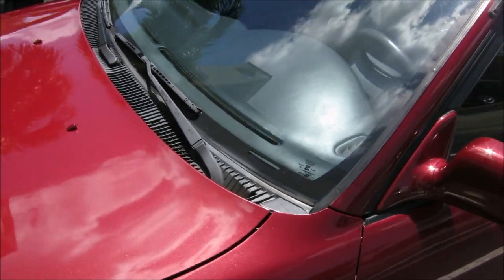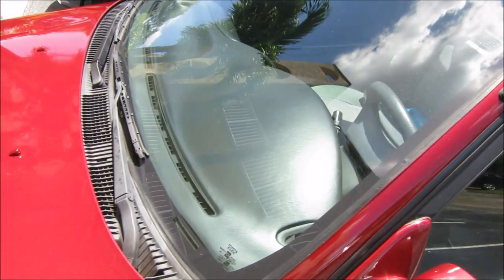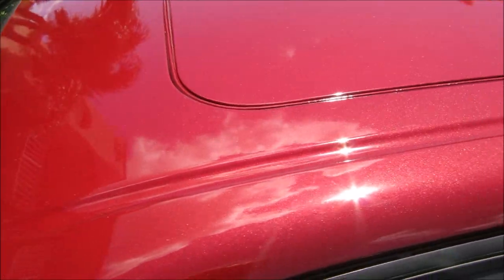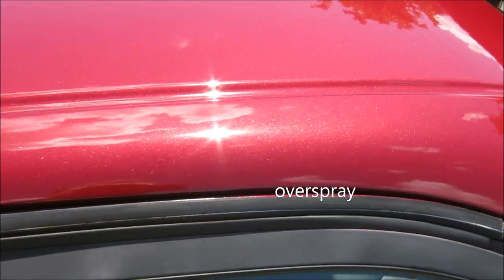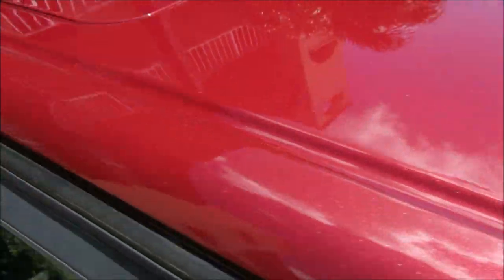Okay everybody, this is about six months after the $3.99 paint job with the cheap enamel paint — it's still holding up very good. I wash it with the Meguiar's wash and wax every week, and every three months I've been doing the regular Meguiar's wax. The paint holds up pretty good; don't know how long it's gonna last.